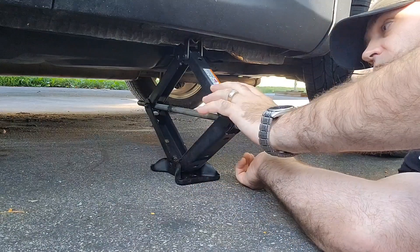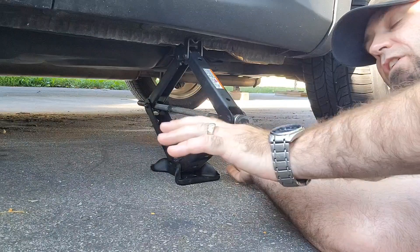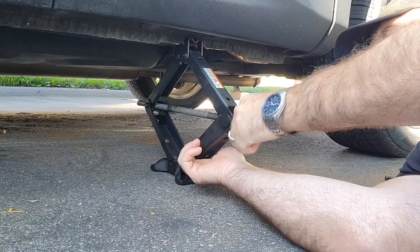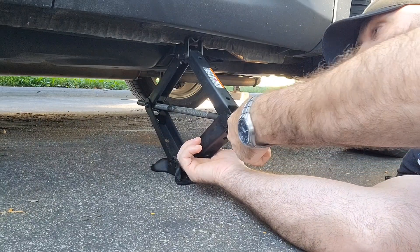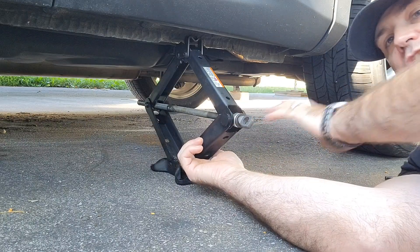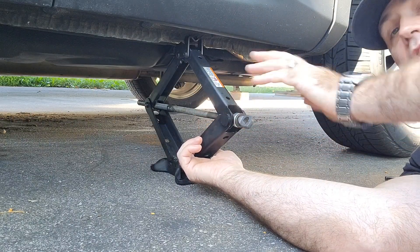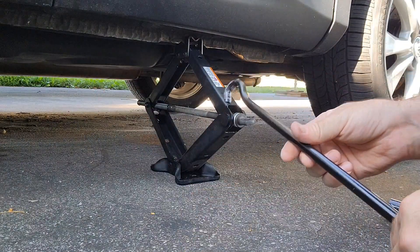These style of jacks are not the greatest — they're a little bit tilty. Make sure that you have your parking brake on, and if you can use a better jack, use a better jack. This one is fine for the side of the road in a jam, but make sure you don't go underneath the vehicle using this style of jack without a jack stand.